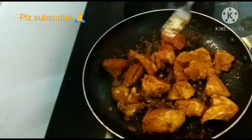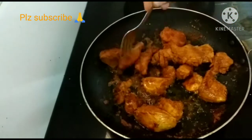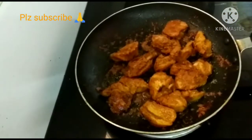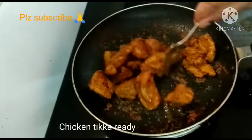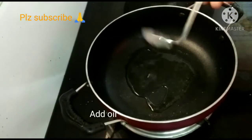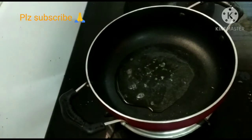Cook it for 10-15 minutes, turning and frying until done. Add oil — about 2 tbsp — and cook it perfectly for around 8 minutes.